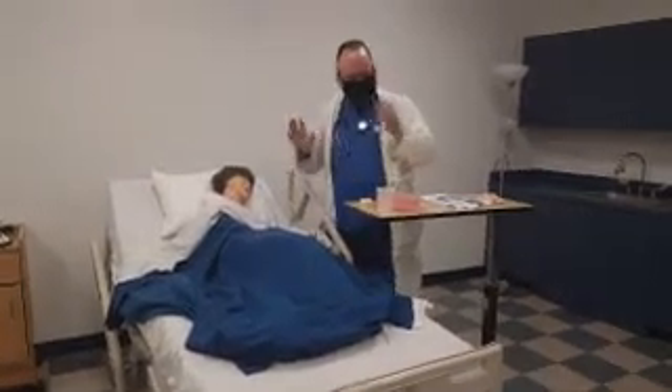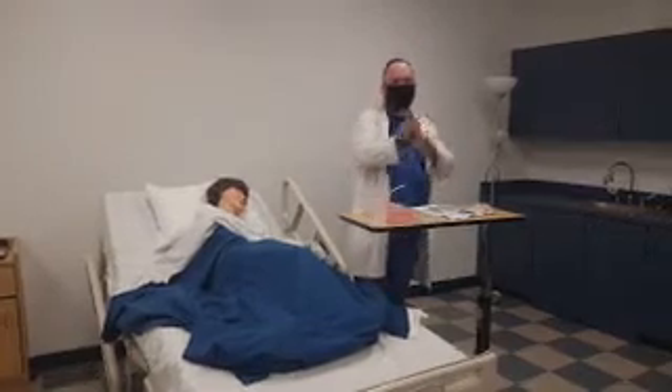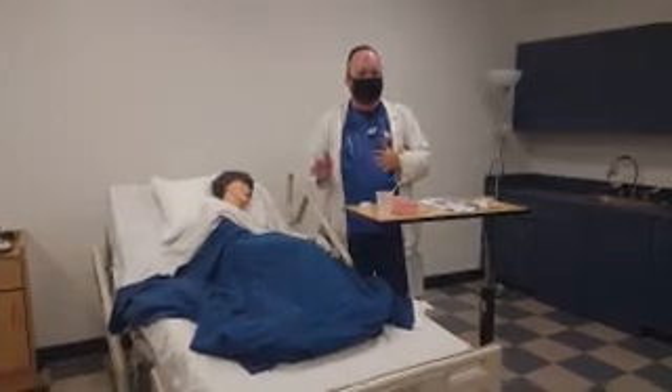Check my client, explain the procedure. Now I've got to go wash my hands and I'm going to get some gloves on. I don't need sterile gloves for this procedure. This is a clean procedure, not a sterile procedure.